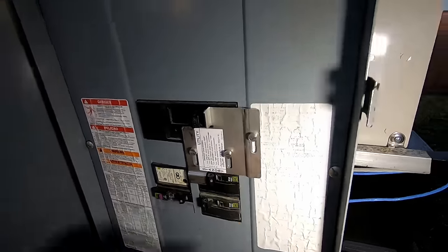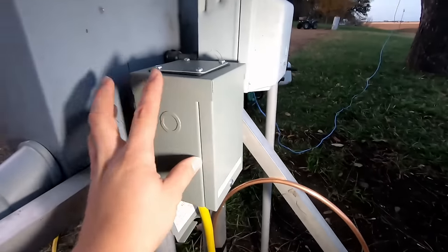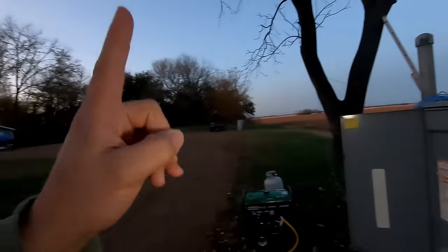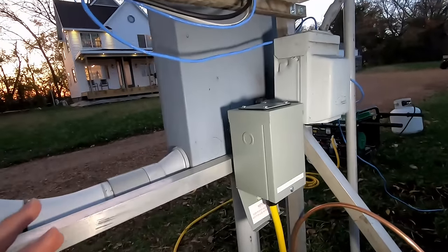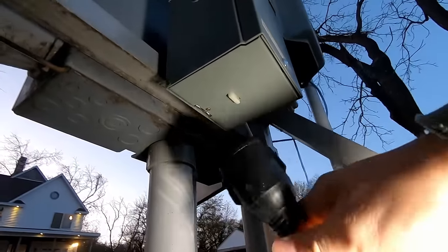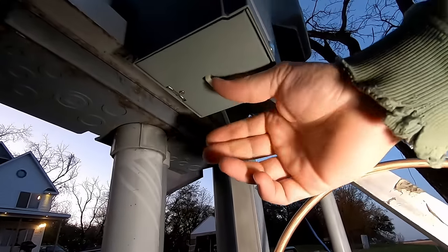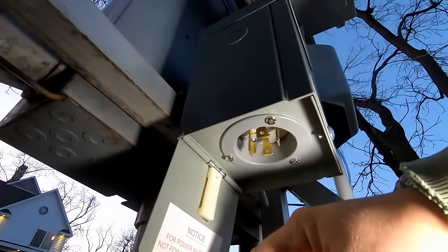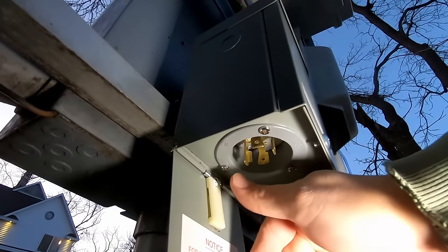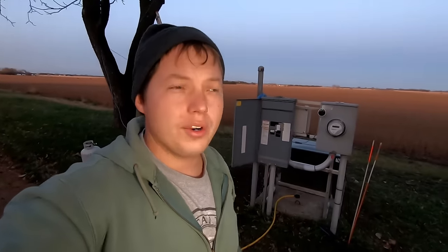I'll show you how to get a generator interlock kit installed so that it is safe and will not back feed into the utility. I'll show you how to install your back fed breaker as well as the wiring going from there to your power inlet box. Typically this power inlet box would be mounted on the house itself. At the end of the video we'll go through the process of getting the generator started up and switching over the breakers in the correct order.